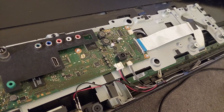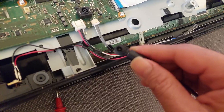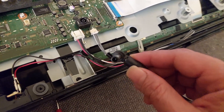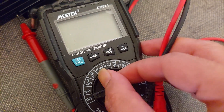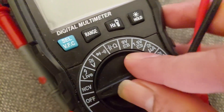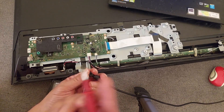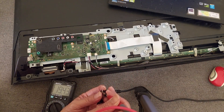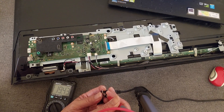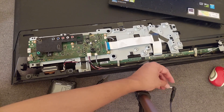The first step I want to do is check the output from this adapter — it's supposed to be 19.5V DC. I'm going to check with my multimeter, set to DC voltage. We put the negative probe on the negative and the red probe into the middle positive. Yes, we have 19.43 volts — I think this is normal. The adapter is okay.